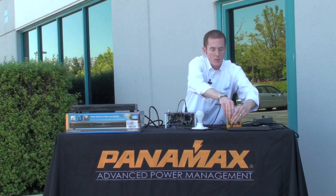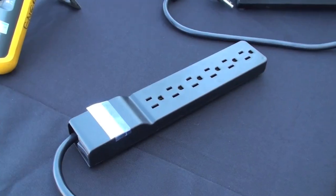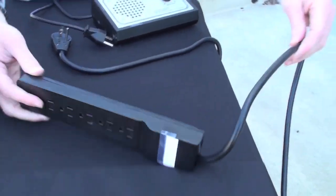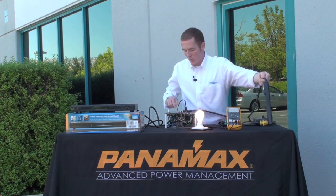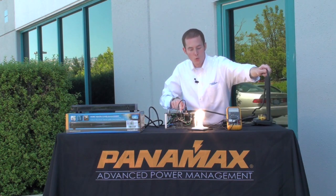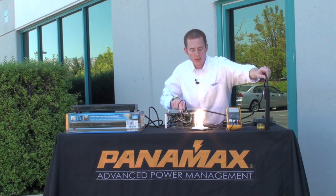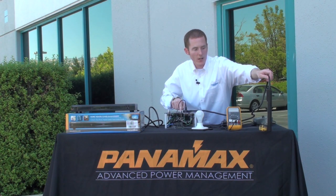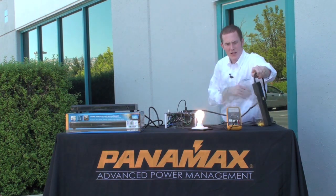When I plug in the inexpensive power strip that we all know and love — this is in all of our homes, I had one before I worked for Panamax — it's passing 120 volts, no problem. Let's see what happens when I hit this power strip with that over voltage surge. It passes it right through to the light bulb just like that. The light bulb is getting pretty bright, blinking on and off, and we've got some smoke coming out of the inexpensive power strip.